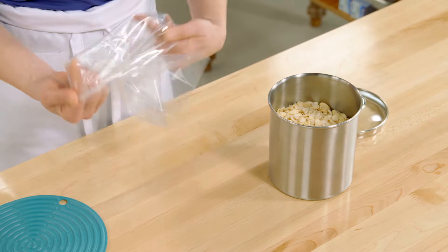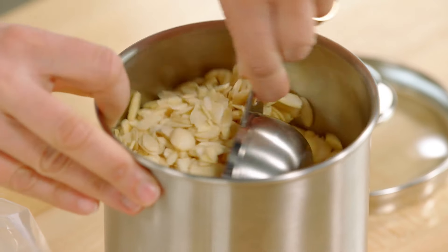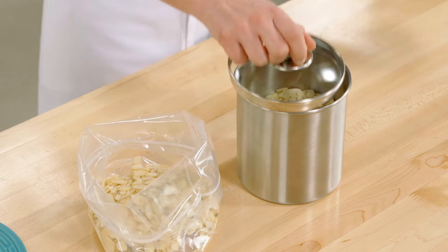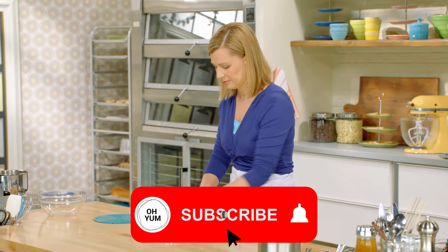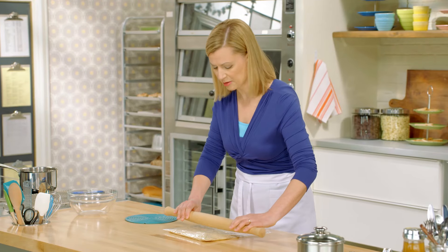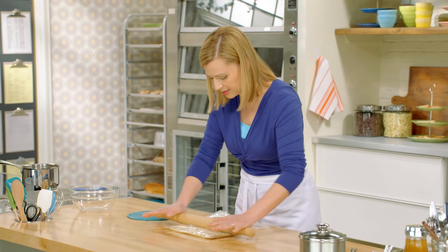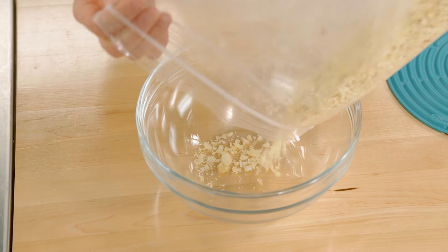I'll start with a cup and a half of almonds. Instead of a mixing bowl, I'm putting them into a resealable bag. The almonds are sliced so they're nice and thin, but I actually have to break them down a little bit further — that way my Florentines bake evenly. The easiest way is just with a rolling pin. I wouldn't use a food processor for this; it would just crush and crumble the almonds. I'm just looking to break them down a bit. Now I'll pour these into a bowl to set aside.